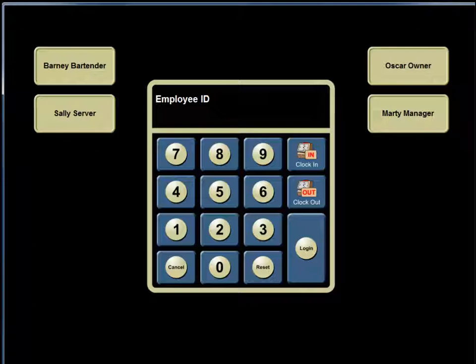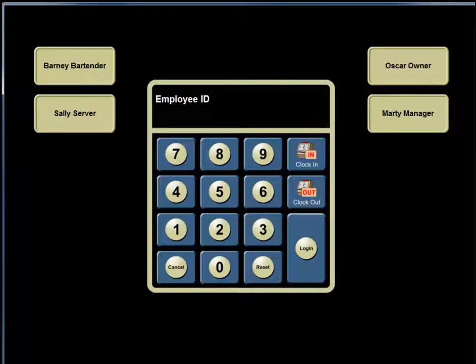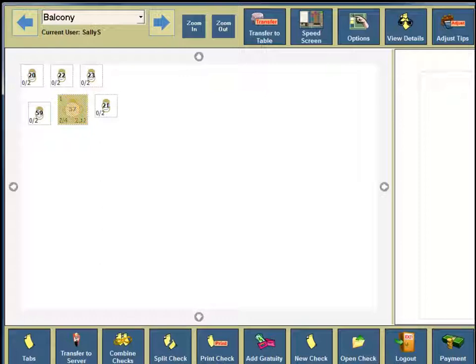For Sally the server to clock in, she enters her assigned employee ID number using the keypad and hits clock in. Two-Touch announces that she has been clocked in with the date and time. Once clocked in, she can access the system by re-entering her employee ID number and hitting login. She is automatically directed to the table view screen.